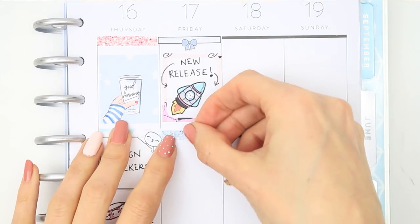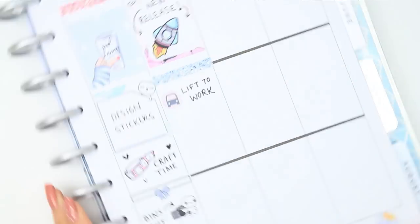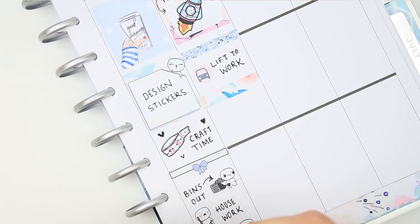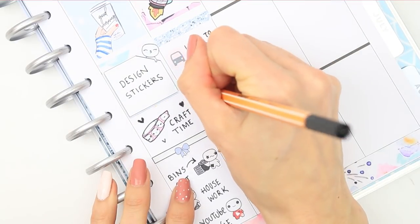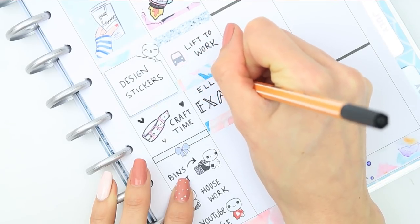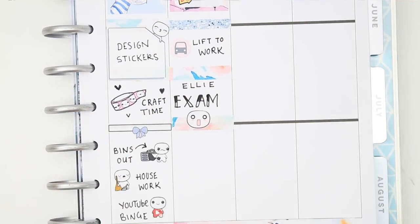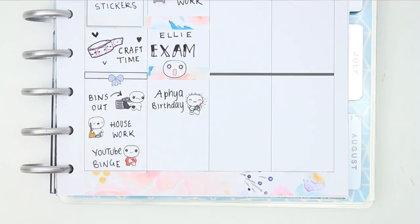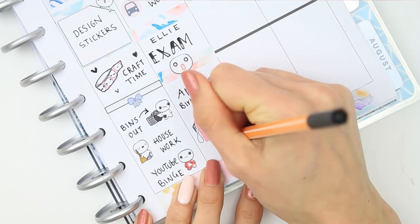I put the little space rocket down to mark that my space packs will be releasing. I put a glitter header down and another car sticker from Handmade Hayward as I need to sort out a lift to work - normally on a Friday I drive but I'll need to find a lift this week. I used some more washi to create a half box shape to mark that my daughter has got a really important exam - her final exam for her whole year at college. It's also my cousin Fia's birthday on Friday so I put down a little celebrate poppet, and from Strawberry Lime Designs I used one of the petrol pump stickers as I need to put some petrol in the car.